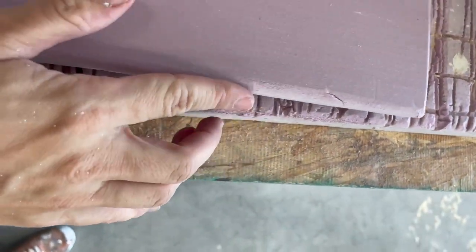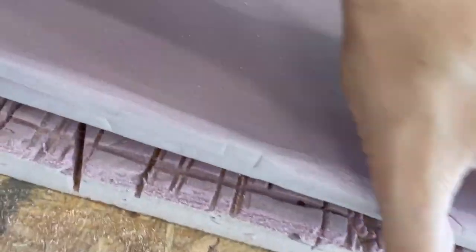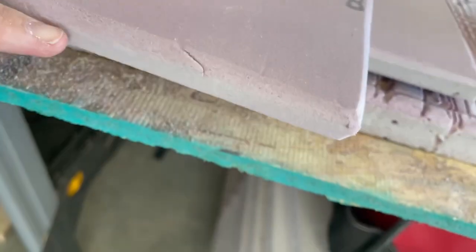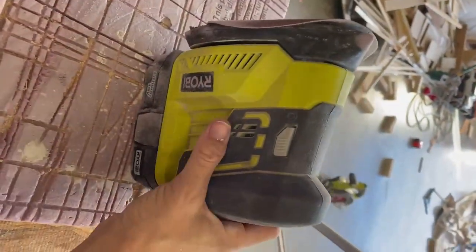When you're sanding, what I'm doing is rounding the edge — I do the top so the epoxy slides over, and the bottom so that it doesn't create a lip. If you don't sand the bottom it will all build up right here, so you want to sand top and bottom. I just use my little Ryobi handheld.